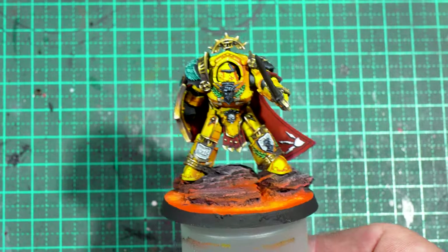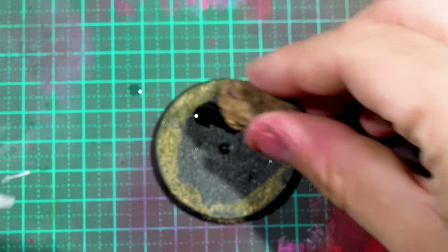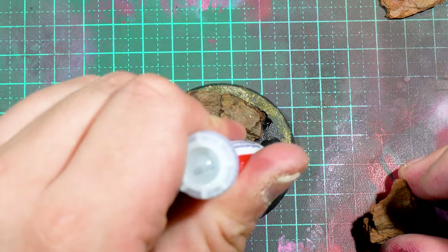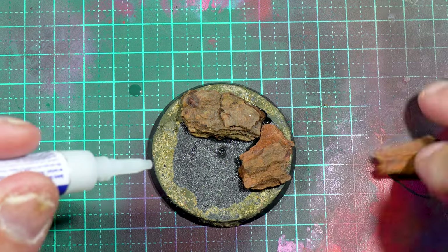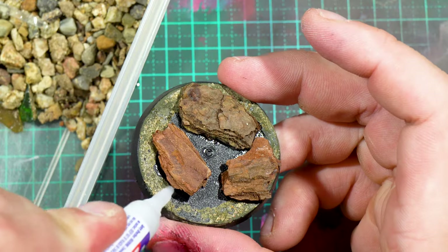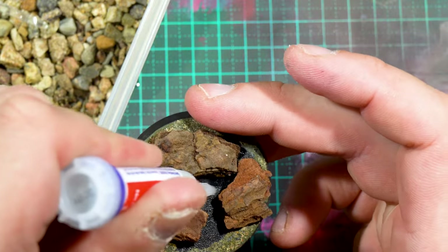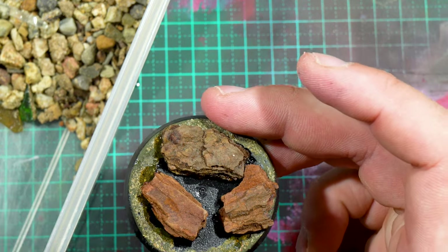For this base, it was fairly simple. I reverted back to some of my tried and true basing materials. This is just pine bark — I bought a bag from my local hardware store. I think it cost me 10 bucks for 10 kilograms or so of pine bark, which is way more than I will ever use, but it was the smallest bag they had. I stuck that down with super glue and then surrounded the pieces of pine bark with a mixture of filtered grit, then sealed it again with another quick layer of super glue and left that to dry.